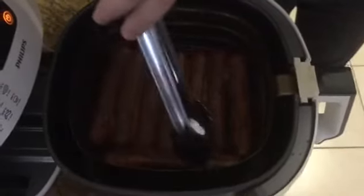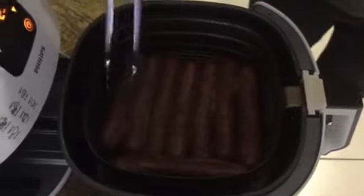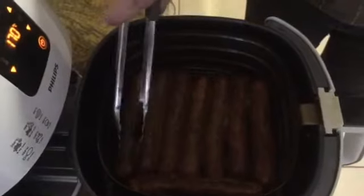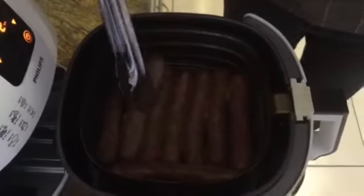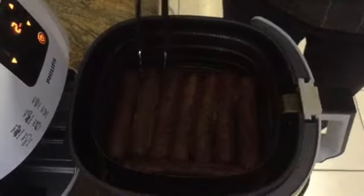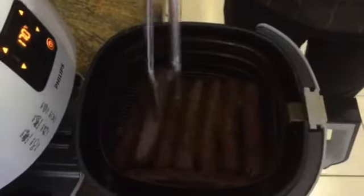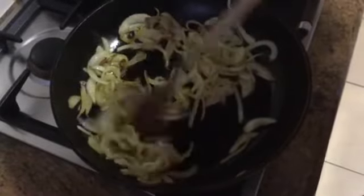You can see how brown they are — down there. You can see the onions in the pan, and they're golden brown. We need to get ready to eat very soon.